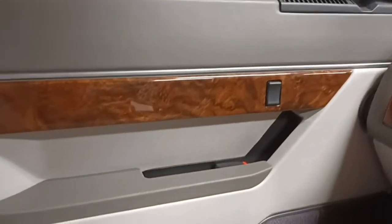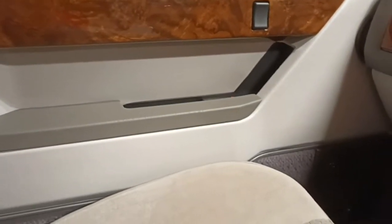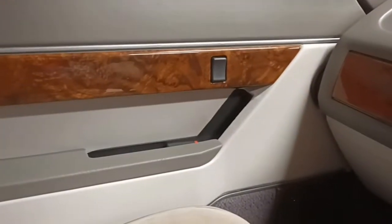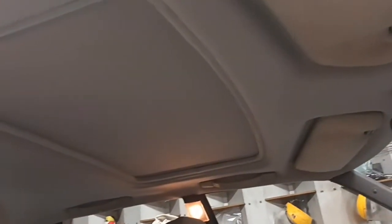Every single thing on this car now works as it should, and it works flawlessly. All those door cards have been dismantled, repaired, and repainted by us in the correct Rhino Grey and Goose Wing Grey. The seats have all been re-upholstered. The headliner is perfect, all the trim is perfect, and everything works — that sunroof works faultlessly and does not leak.